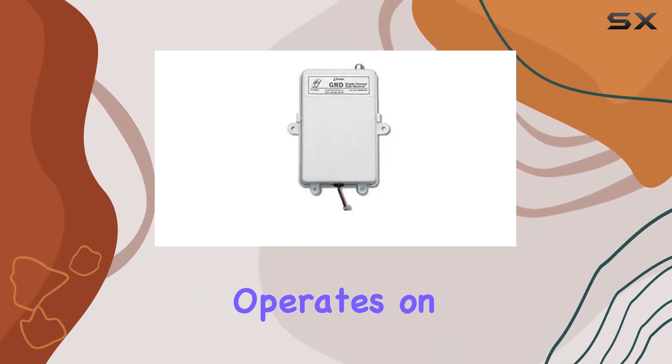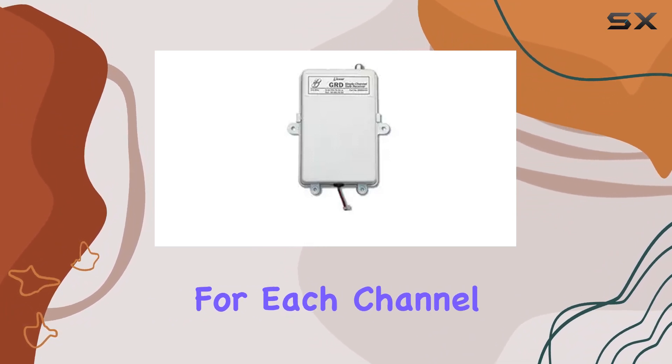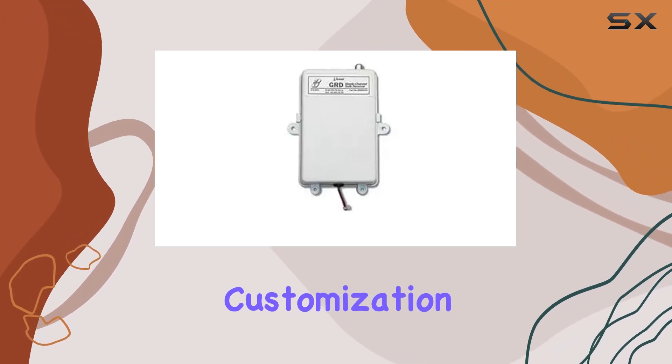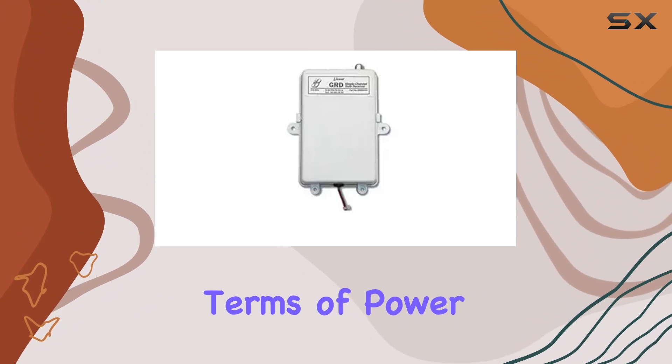The receiver operates on the Delta 3 radio format, offering 256 possible codes for each channel, all conveniently set via DIP switch. This level of customization enhances security by providing a wide range of code combinations.